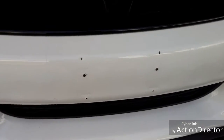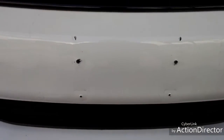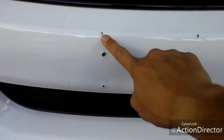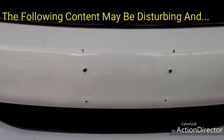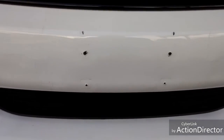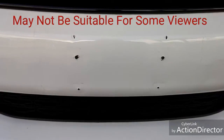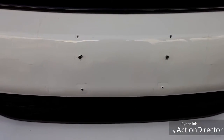As you can see, whoever installed the license plate made a mistake. They drilled two extra holes up here — or almost drilled them, but made enough to leave a mark. Those were where the license plate holes were, and these two were the only ones for the bracket. So now I have six holes to potentially deal with.